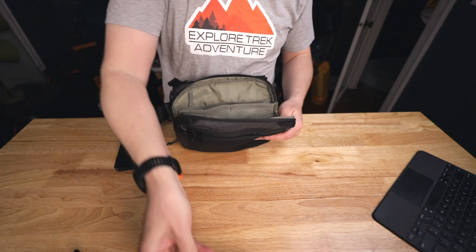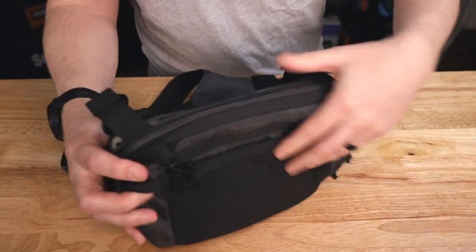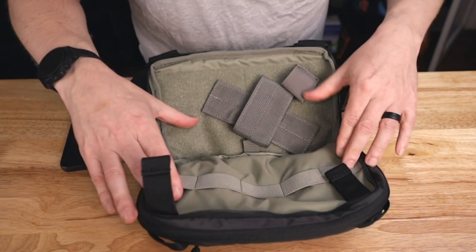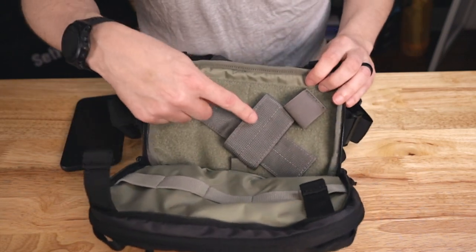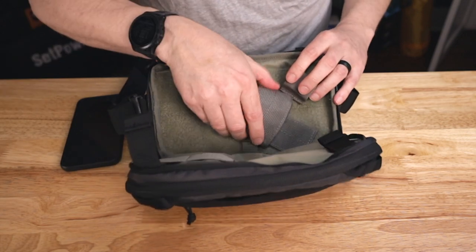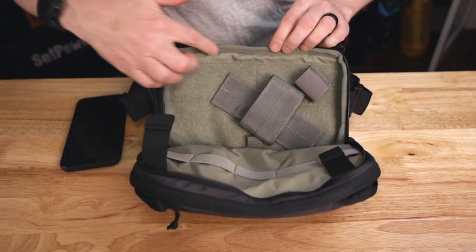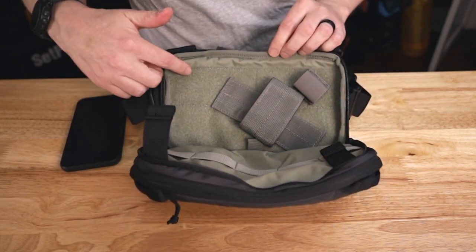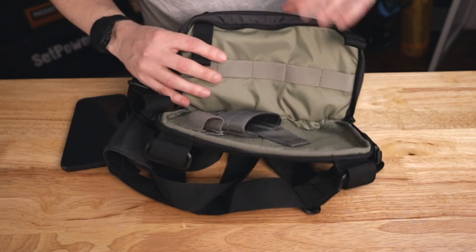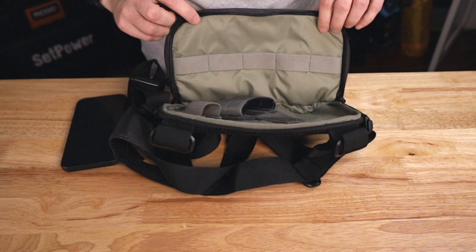On the back there are more zippers, and this is your dedicated CCW pouch. One thing to note: it does not default to come with a holster — this holster actually came from a different system. I can recommend this Maxpedition holster. This entire back area is covered in Velcro, so you can place your holster wherever it needs to go. On the other side there are five different loops where you can put whatever you want.